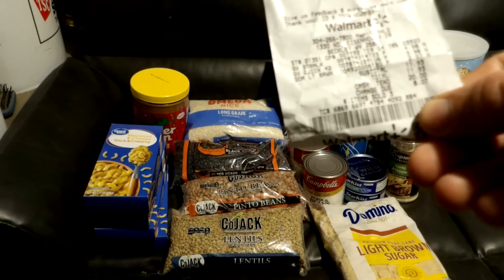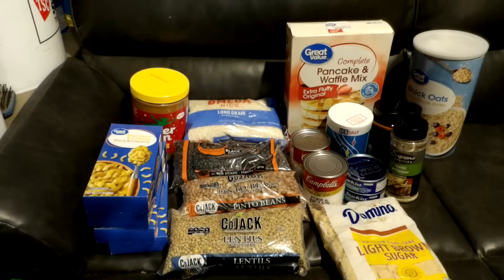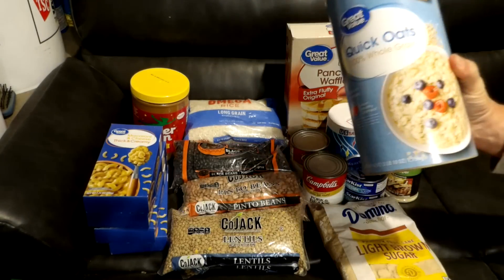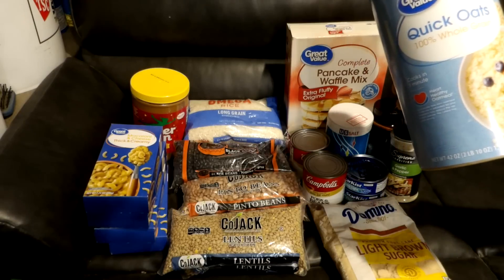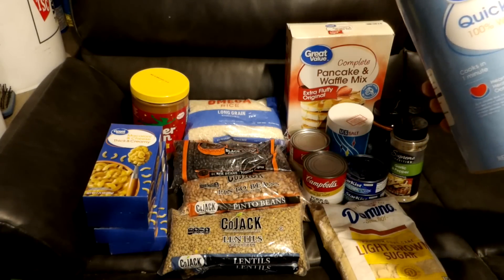We got the oatmeal, the pancake mix, and we did pick up the light brown sugar. We focused on breakfast with this fourth month. Oatmeal is a fantastic meal — it is very filling and very easy to make. Cold water or hot water works, but hot water tastes better.